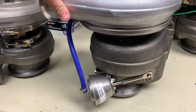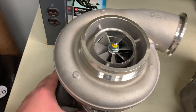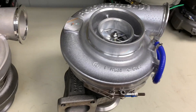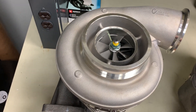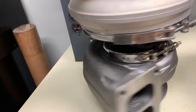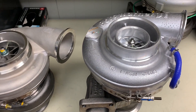Direct bolt-on, no necessary changes that need to be made. For customers that are looking for a little bit of an upgrade, you can also use this turbo here, often referred to as the S475 turbo from BorgWarner. It's very similar to this K31 and it's also designed to be used on that 12.7 liter DDEC 4 truck. The big thing is the absence of the wastegate, so you can make a little bit more boost and run at higher levels. Either one of these turbos is going to be a direct bolt-on for your DDEC 4 truck.